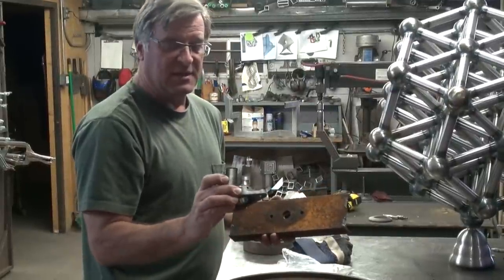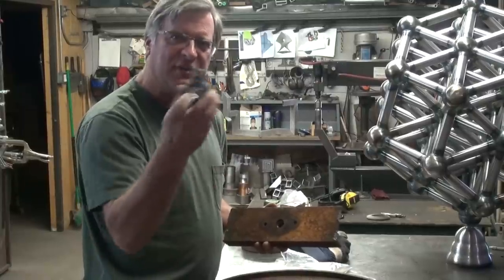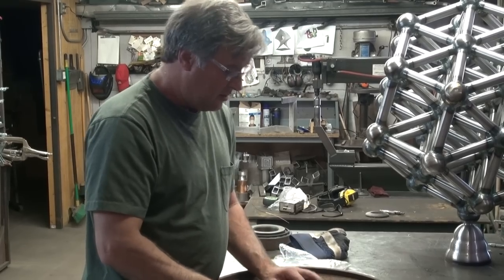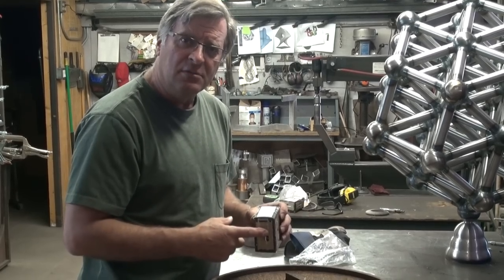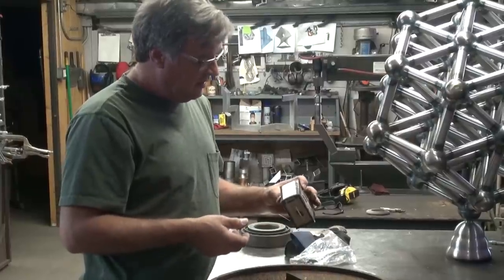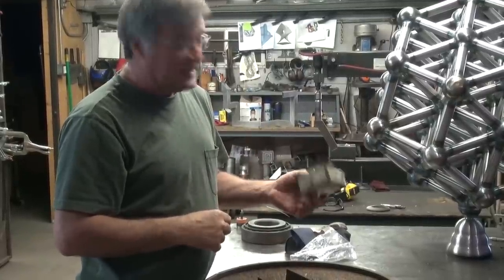I got these bearings at a company here in town called Motion Industries. Check your phone book or on the Internet for wherever you are and look for a bearing supplier - industrial bearings. You can find these at places like Grainger, or you can find them online. These were about $35 a piece. Once you put them in, you're good - the bearings are rated to a much higher load than anything I would put on them. They're called three-quarter-inch, two-bolt flange bearings - at least that's what this company calls them. That gives you an idea of what to look for.